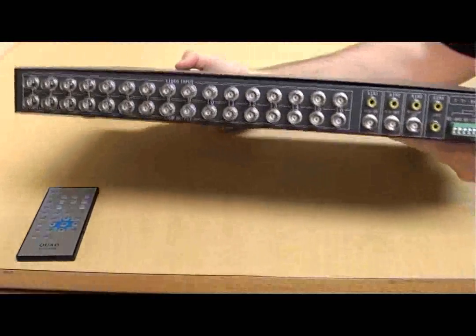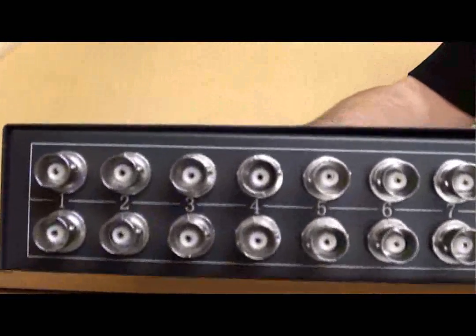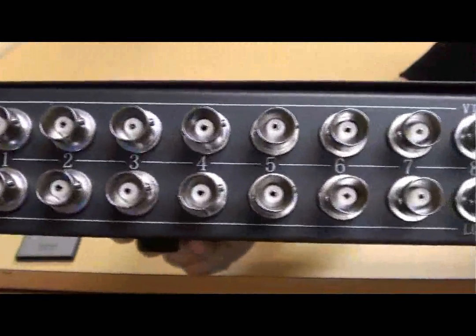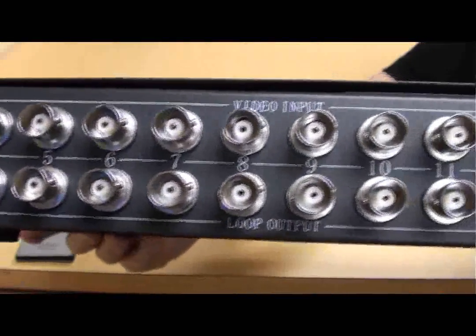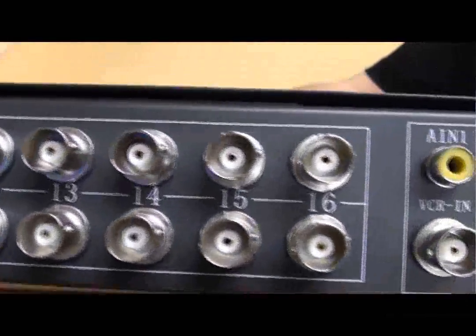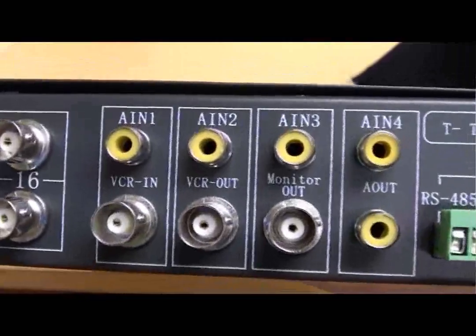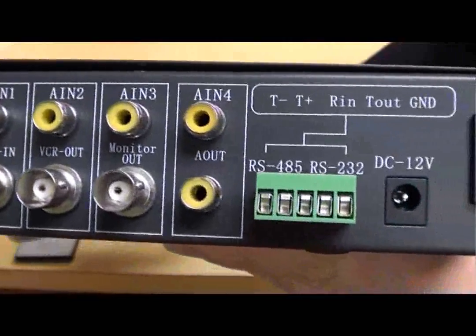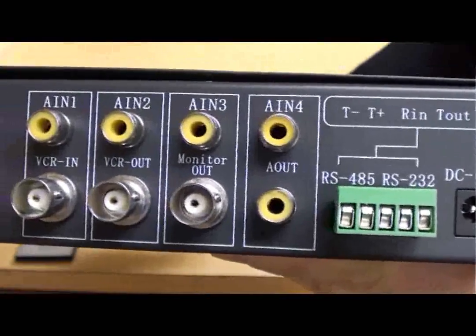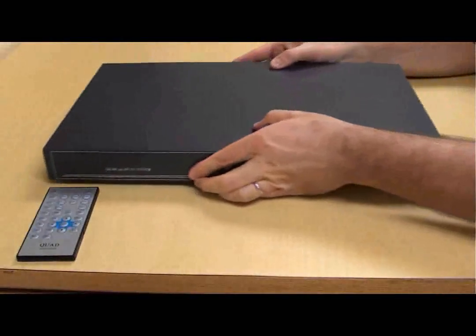On the back of the unit, you can see that there are 16 BNC video inputs, one for each CCTV camera or other analog video device that you would connect. There is also a video loop output for each channel. There are four RCA audio inputs, one RCA audio out, a VCR in, VCR out, and monitor out. Last, there are RS-485 and RS-232 input controls for PTZ cameras.